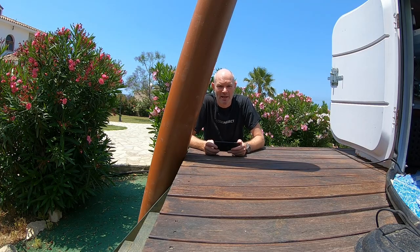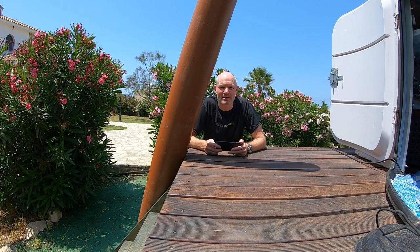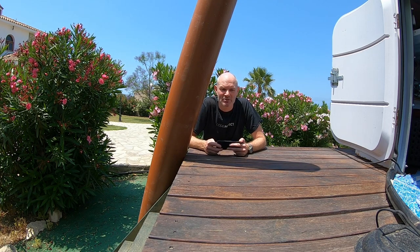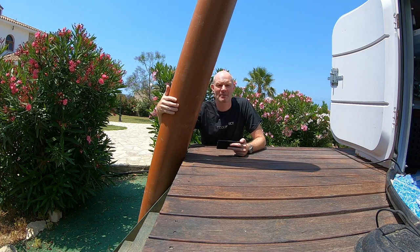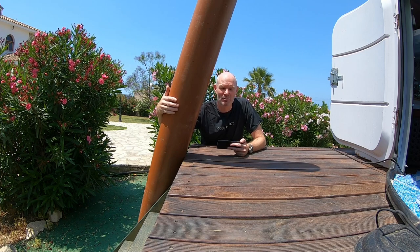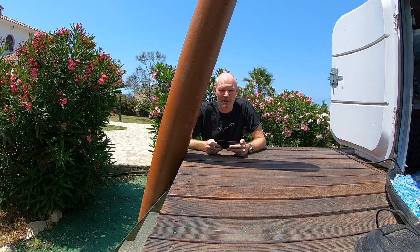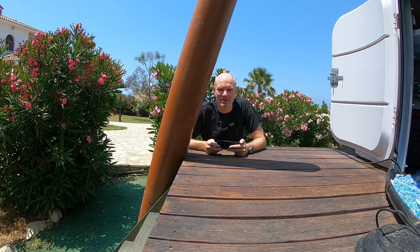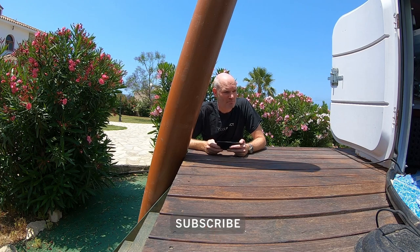Good morning and welcome back to the observatory. Today we're going to start looking at installing a concrete pier into the observatory. A couple of days ago I found this 2.67 meter long length of heavy wall 200 millimeter UPVC pipe, and I'm planning on using that, once it's sunk into the ground and filled with concrete, as the pier itself.